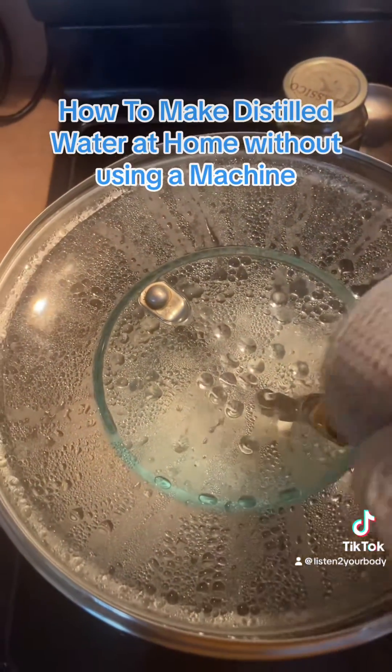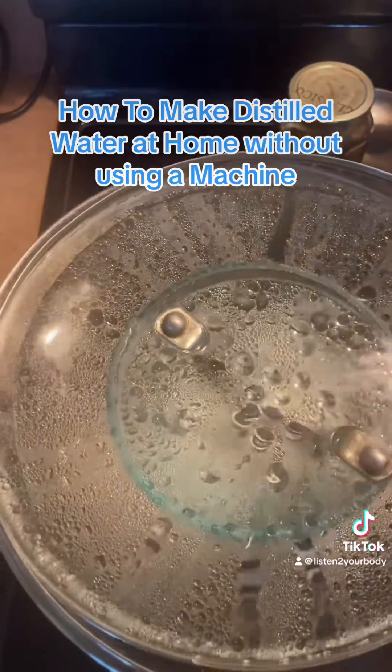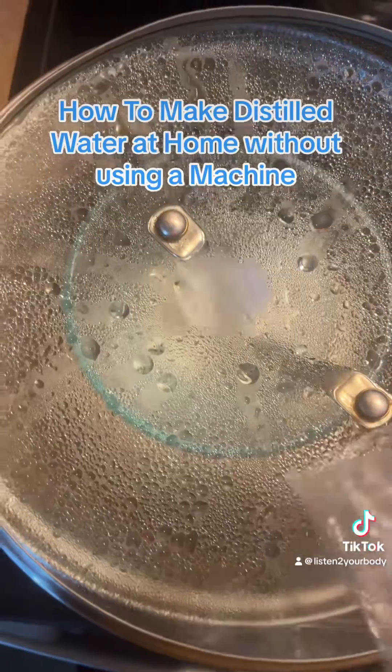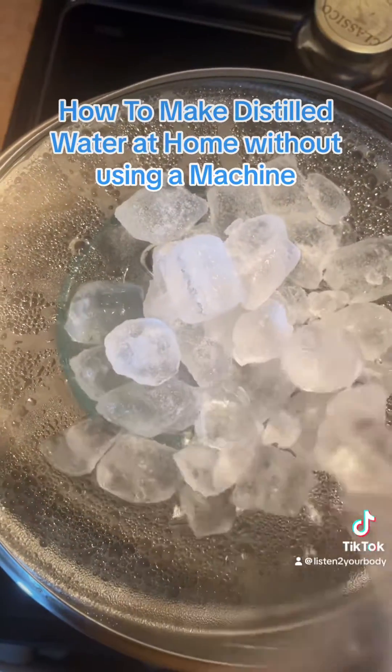It doesn't have to be ice. Add your cold water to it. Every time that lid is full, you just throw it off and get some more ice or cold water. It's very easy to make.